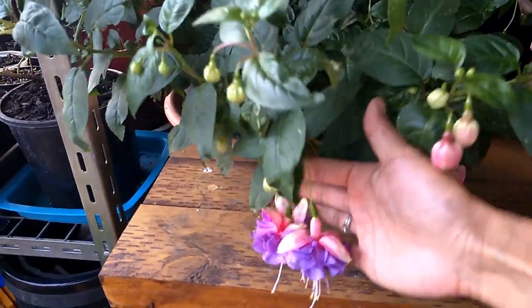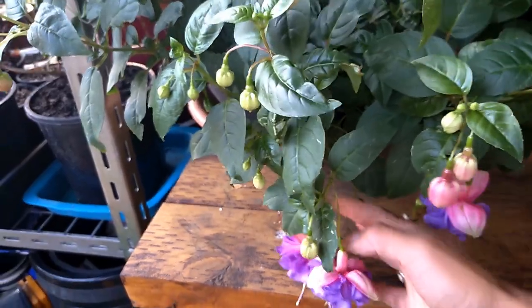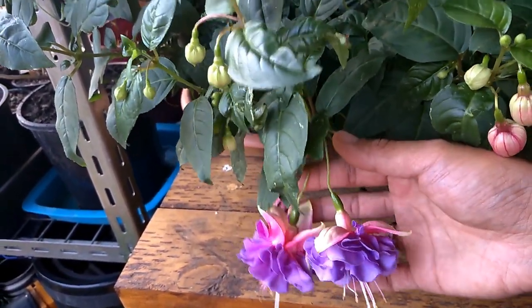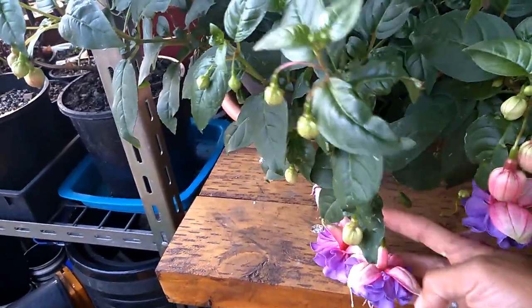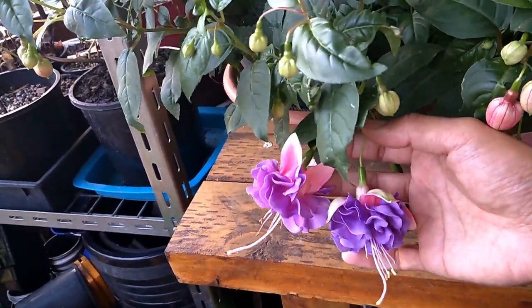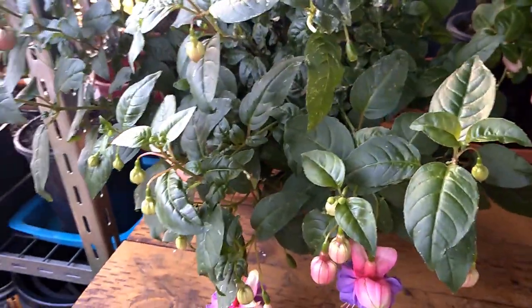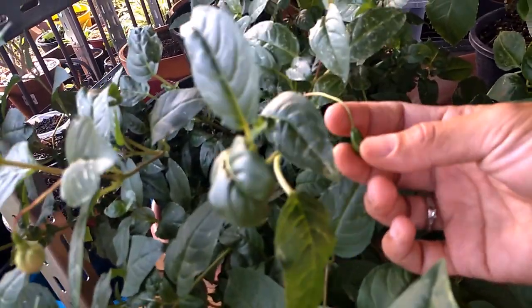First of all, you can see this beautiful dangling flower dripping down like this. This is a cutting my friend gave me — at that time it was already rooted because she had put the cutting in water through the winter and it rooted out. I had several cuttings of this but only one survived because we got a very cold winter and I didn't protect them. This one just flourished and it's never seemed happier. A few weeks ago it was full of bloom.